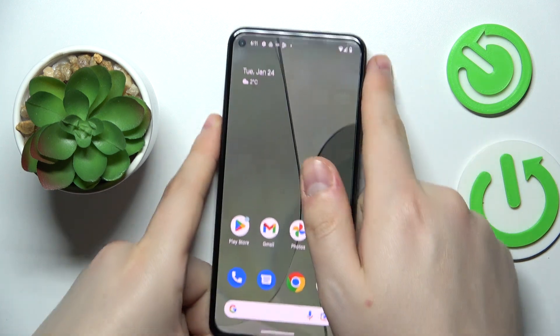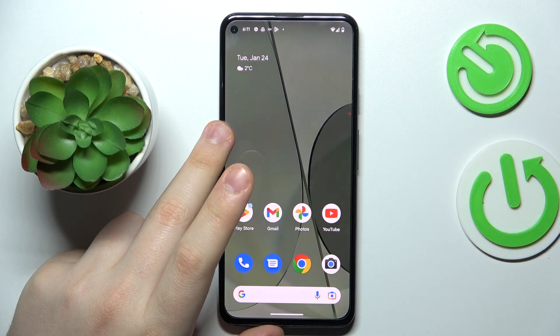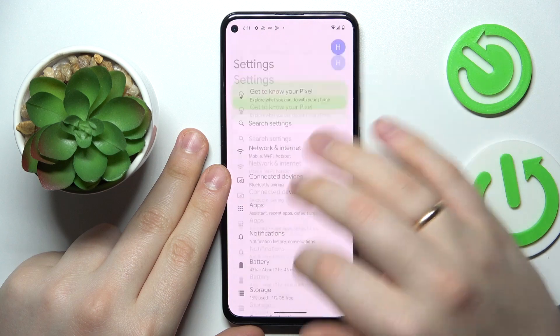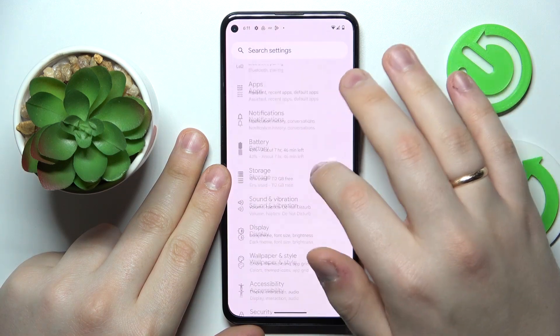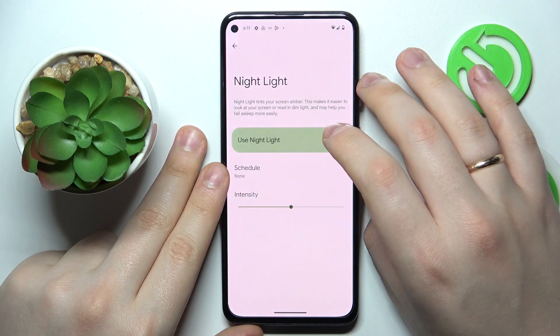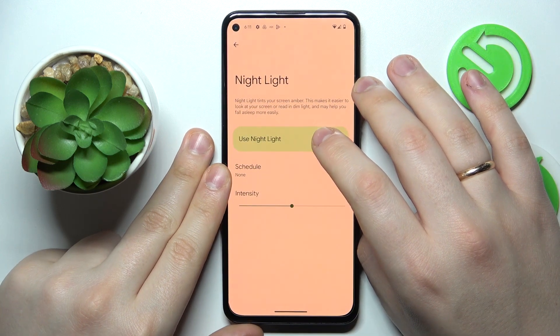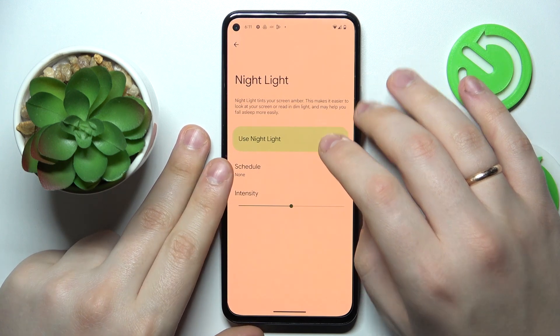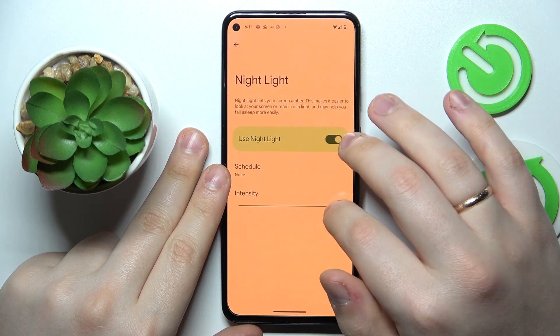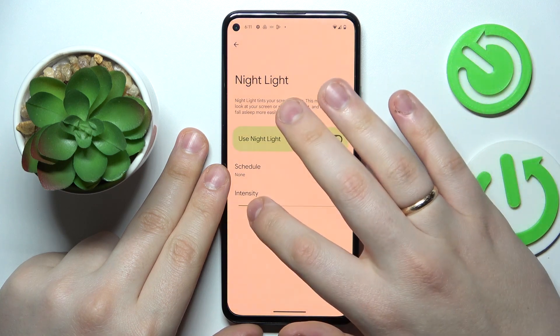The next option can be found in the Display category of Settings. It is called Night Light, and once active, it turns our screen warmer — in simpler words, it makes the interface colors warmer, thus reducing eye fatigue by filtering out excess amounts of blue light.